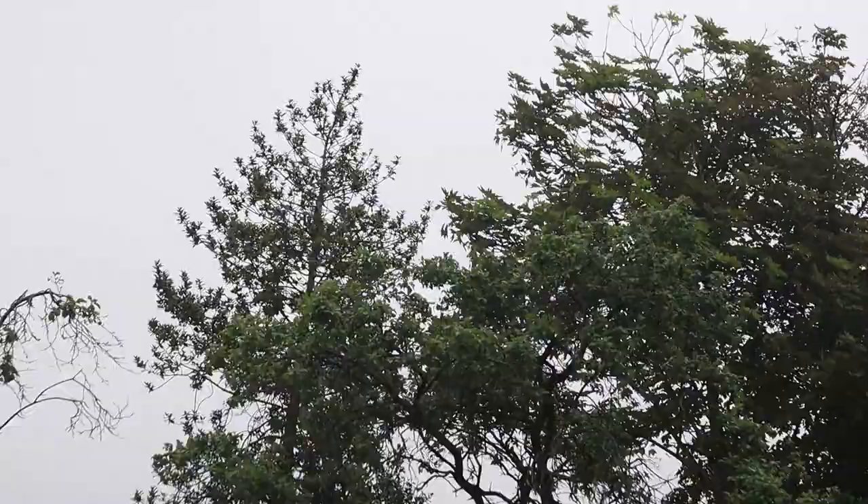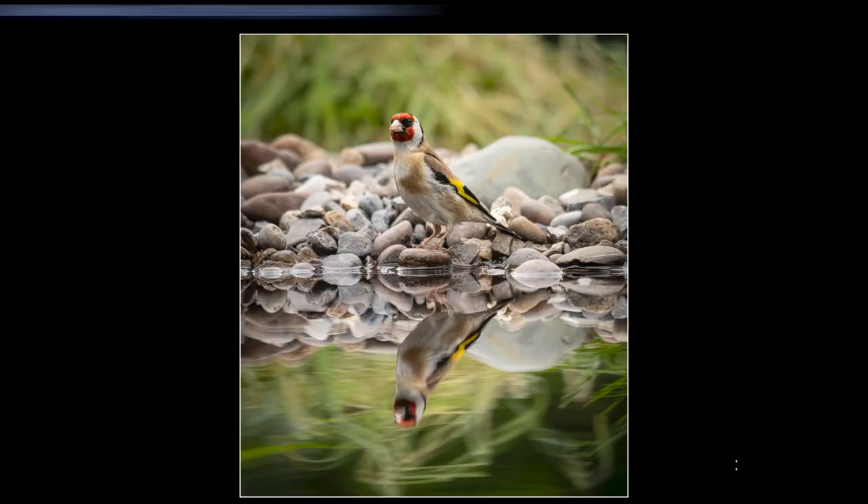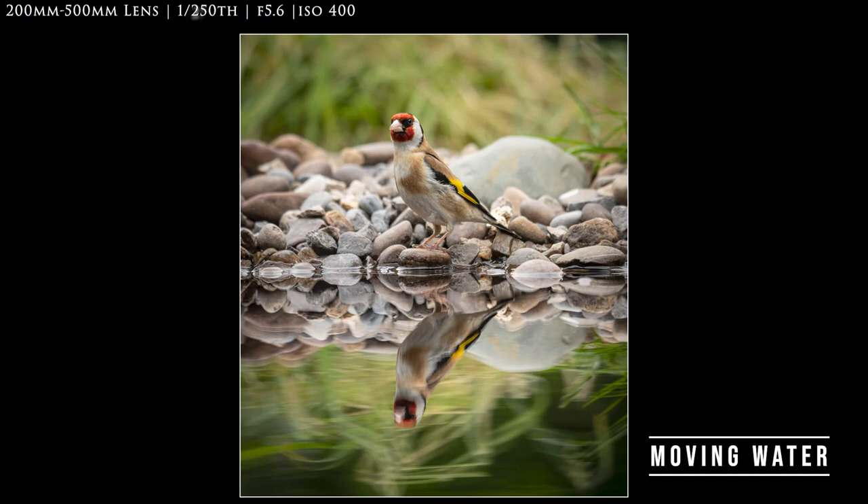Tip number three: try to pick a day for your photography when there is as little wind as possible. Even a very small breeze like there is today makes the water agitate ever so slightly. You get much better pictures when the water is completely still — it gives a much more pleasing reflection. I'll put a couple of examples showing the water when it's moving versus completely still so you can compare the difference.